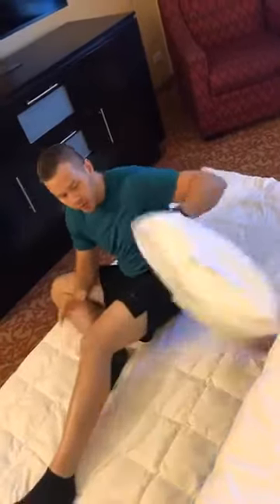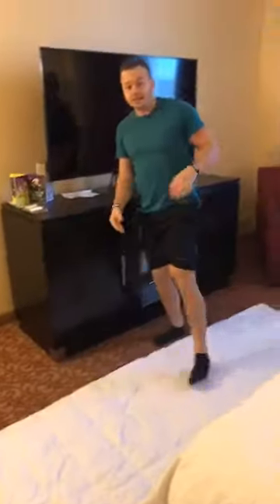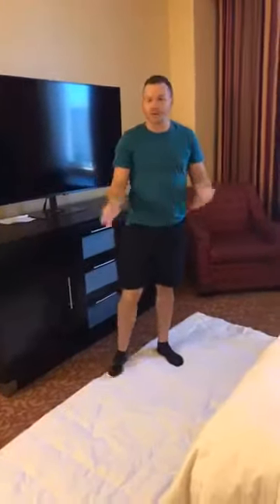About 1 out of 10 people do better without a pillow, so see how that feels for you. I'll do lunges down and back and then 10 sit-ups — 5 rounds of that.